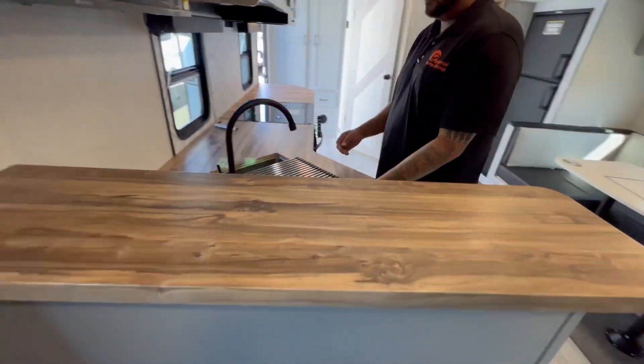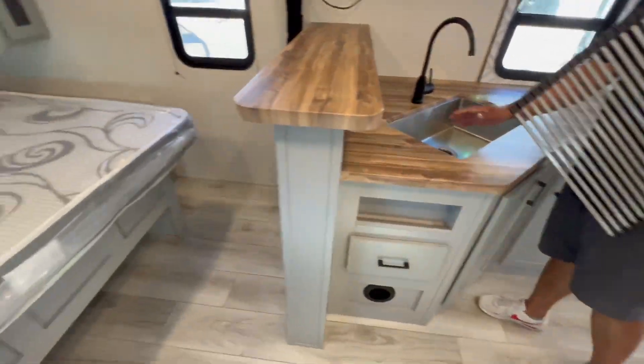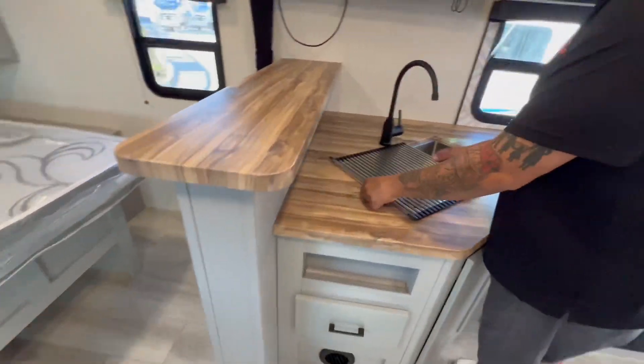Non-rated countertops, stainless steel sink with a farmhouse style. Nice residential-type closet.